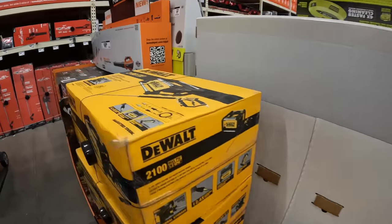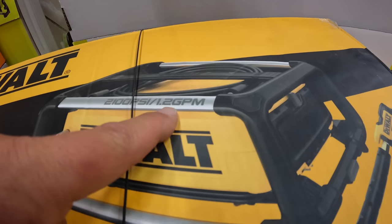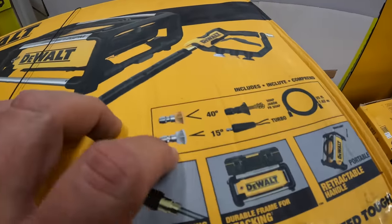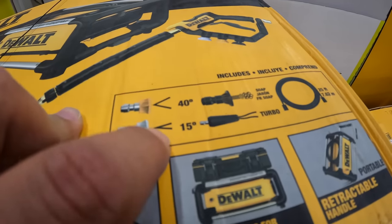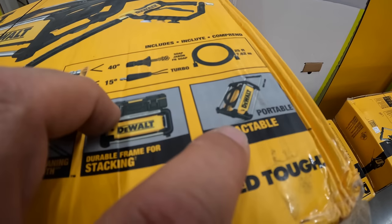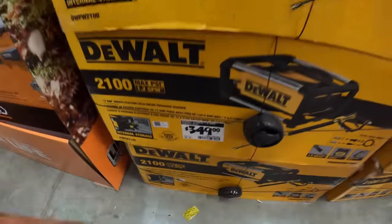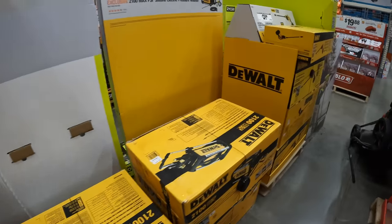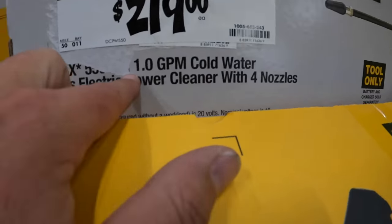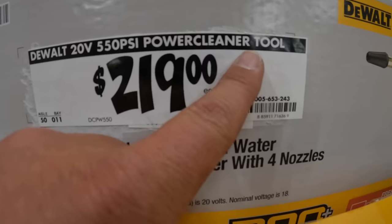We missed the DeWalt power washer — let's cover it. 2,100 PSI, 1.2 gallons per minute. Comes with a couple of attachments and hoses: a turbo, soap attachment, 40-degree and 15-degree tips. It does have wheels so you can drag it around. $349 for this DeWalt kit. And last, the DeWalt 1-gallon-per-minute cold water power cleaner at $219 — that's a trend that started happening last year. Actually a good deal.